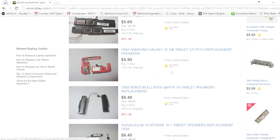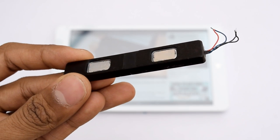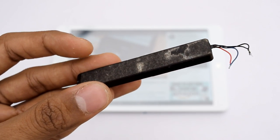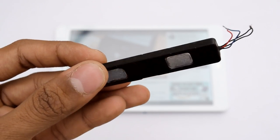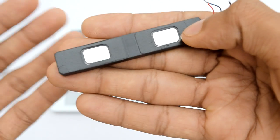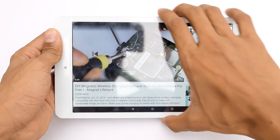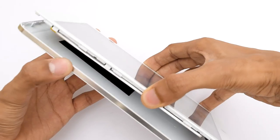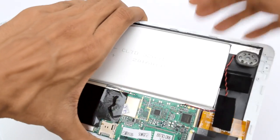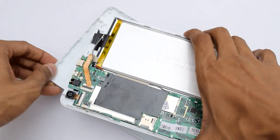You can get these speakers on eBay — just search for replacement speakers for laptops or replacement speakers for tablets and you'll get really nice listings. Here I have got these speakers removed from another tablet, so it's free for me. Let's open up this tablet — keep in mind that you will likely lose the warranty.